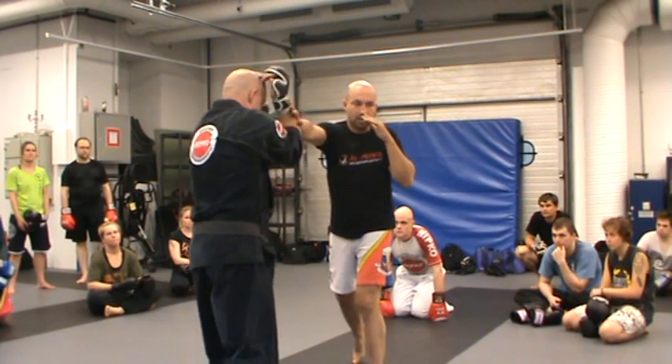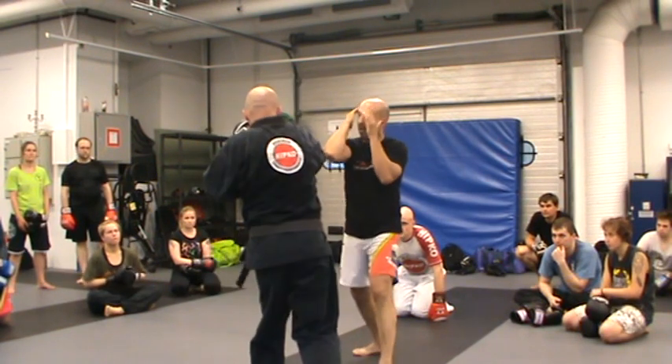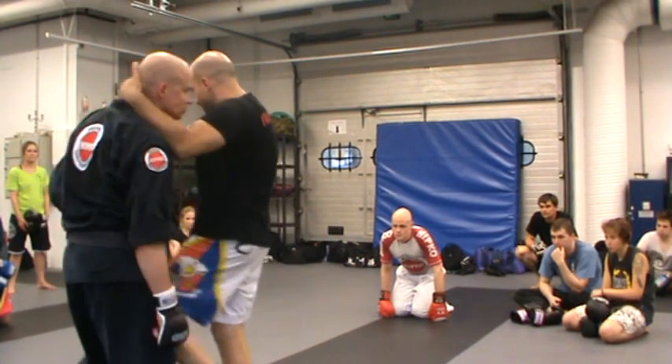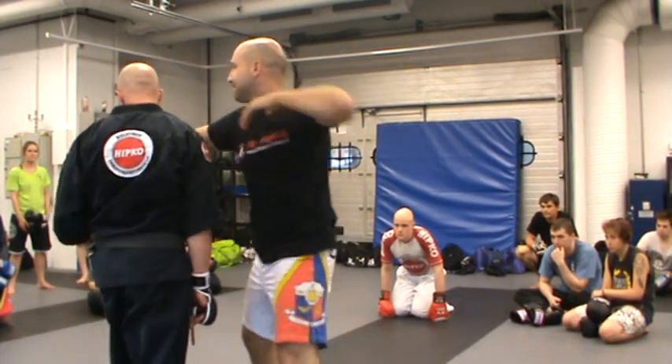Left, right, left, right, middle, middle — half — bang, bang, bang, bang.